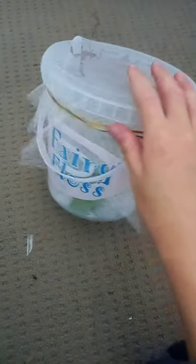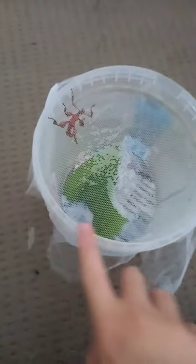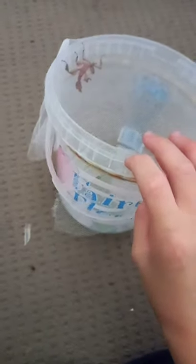So what I did was I got this old used fairy floss container. Make sure you wash it out, and then I put newspapers on the bottom, then put some leaves in, and covered the top with mesh and secured it with rubber bands.